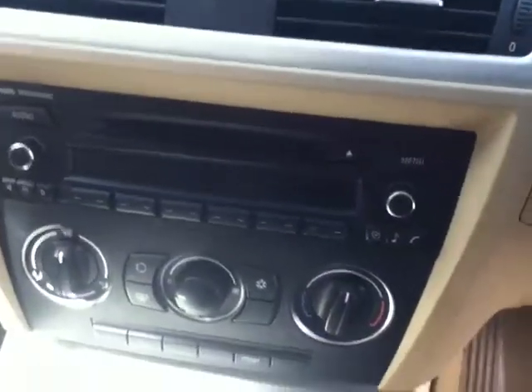Above this then you have your CD player. To finish off, the mileage on this car is only 52,261 km.